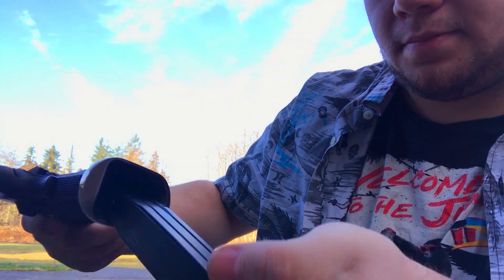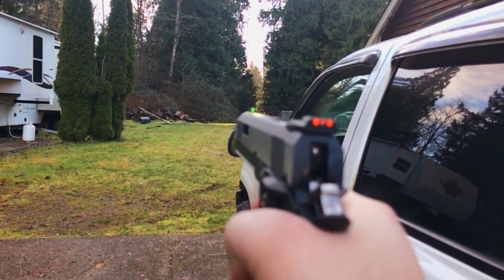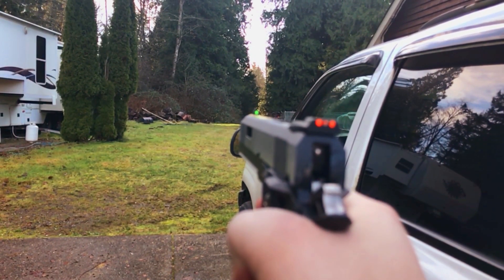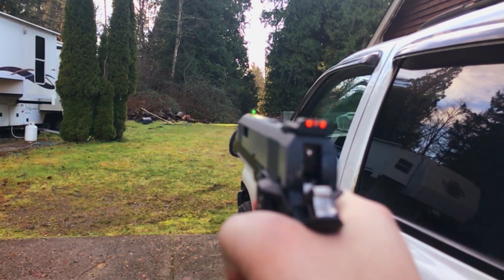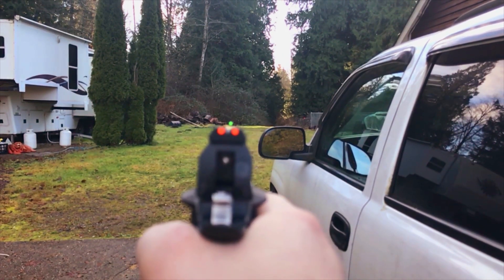Another great feature is the flared magwell for easier magazine reloads. Range is what you'd expect out of a green gas pistol, though my hop-up did have to get broken in before it functioned consistently. Accuracy is middle of the road and acceptable for an out-of-the-box gun. Recoil is fun, and if you don't control it, it does have the possibility of throwing your shot off — which is a fun bonus feature.